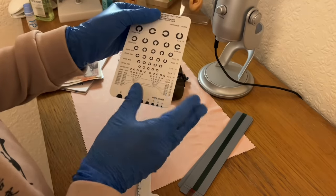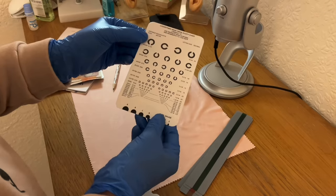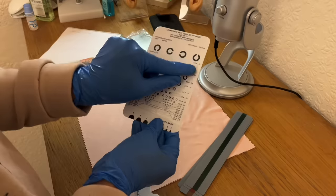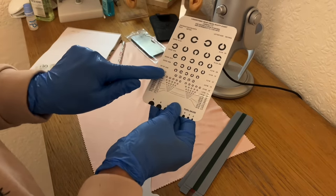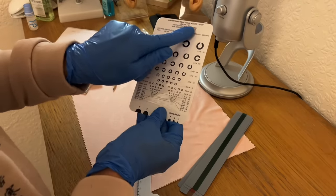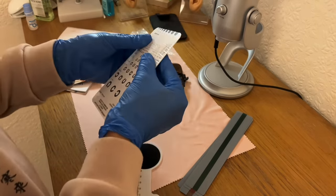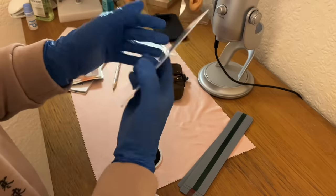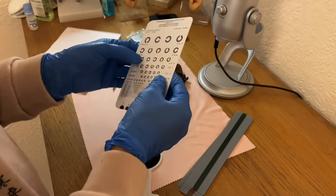Looking on the reverse, you have your Landolt C targets — that's where the patient identifies where the break is in the C, progressively smaller, and the visual acuity there again. 40 cm or 16 inches. So that is the pocket vision chart with an added pupillary gauge. Multiple functions available with this device. Marvellous.